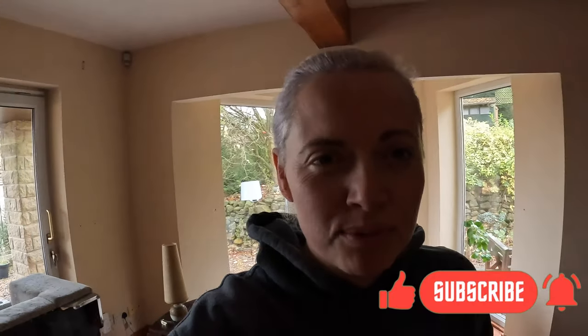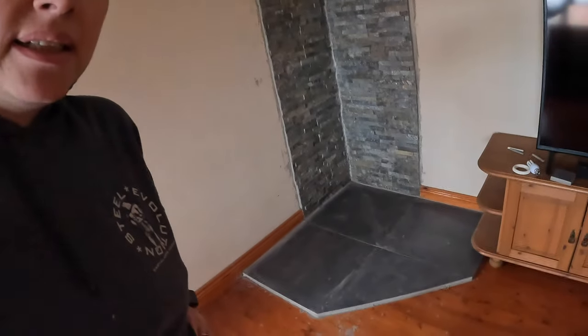Good morning, another room transformation today. Matt and my dad actually started this last week and they put the fireplace in. They've laid the hearth out there and tiled up the wall to make a nice feature. My job this week is to get the rest of the room sorted.